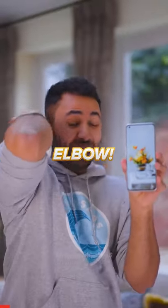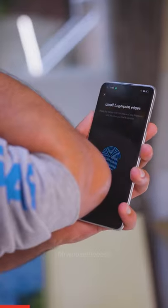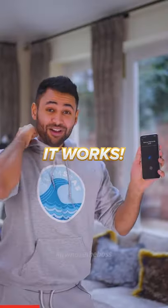Let's see if we can unlock my phone with my elbow. Let's click add fingerprint. Is it going to detect it? It works! This phone must think I have really fat fingers.